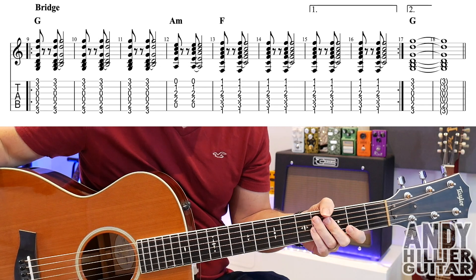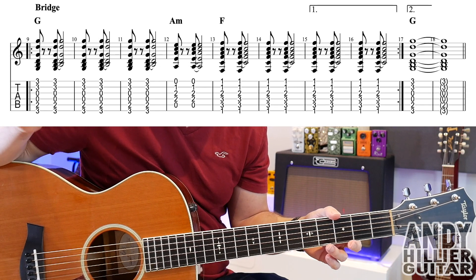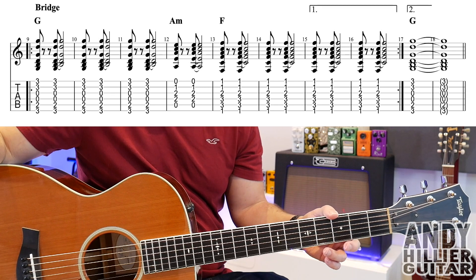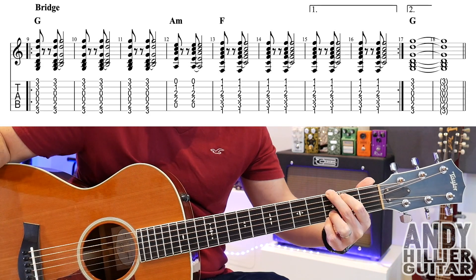Then you repeat back — there are repeat marks at the end of bar 16, and you play bars 9 through 14. On the second time round, you don't play bars 15 and 16. Instead, you just hit a G chord and let that ring.